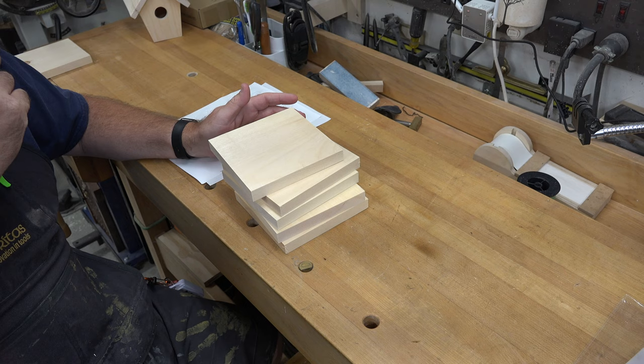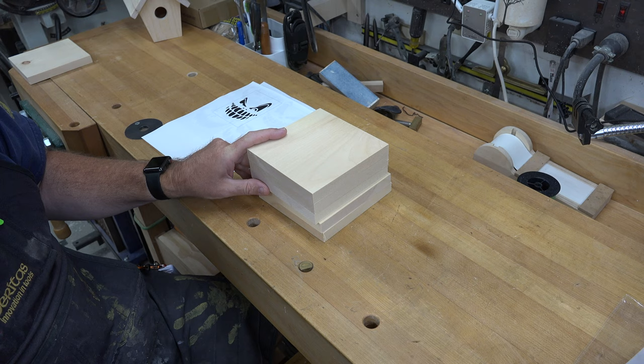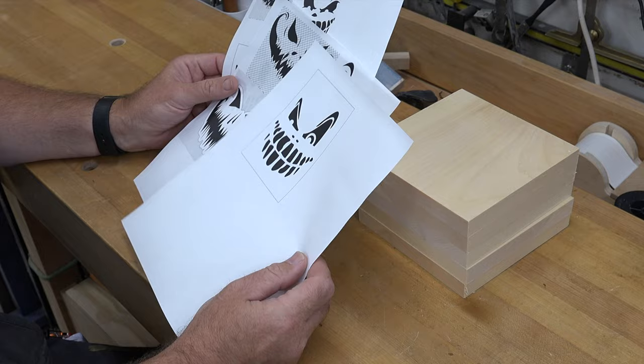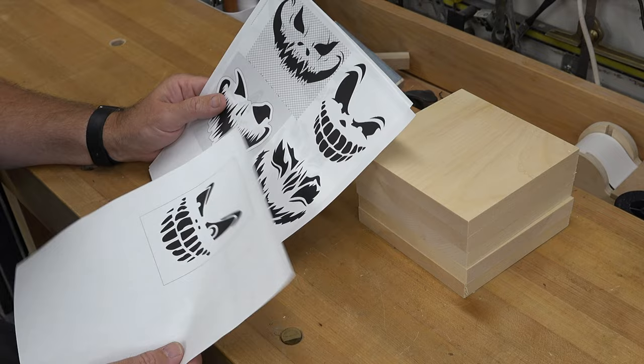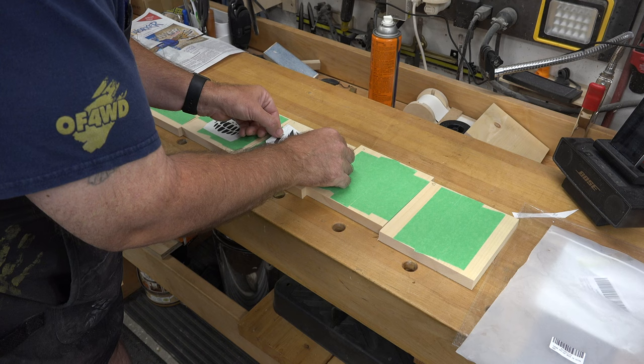It all starts off with easily accessible material — in this case just some three-quarter inch thick pine from the big box stores. For this project I want to make five lanterns, so I have five pieces of three-quarter inch thick pine that are six inches by six inches. I've gone on the internet and picked out some pictures of pumpkins or pumpkin carving patterns that I like the most, and I'm going to cut these patterns out, adhere them to the front faces of our pieces of pine, and take them over to the scroll saw to cut them out.